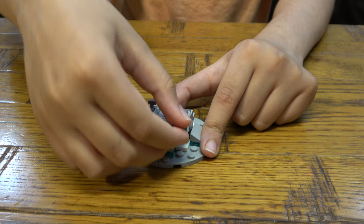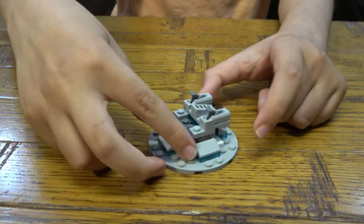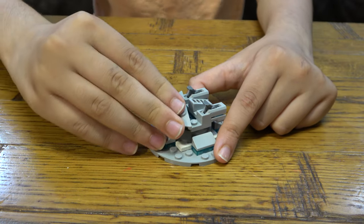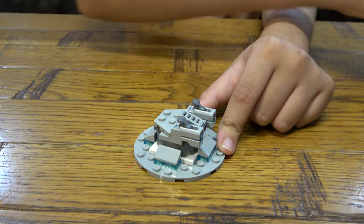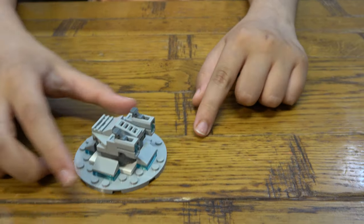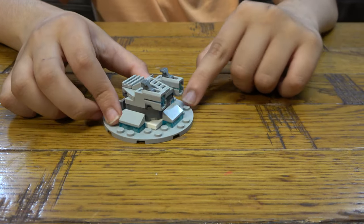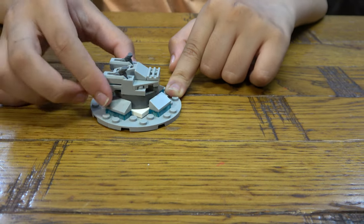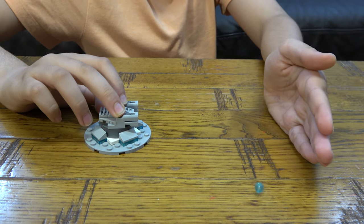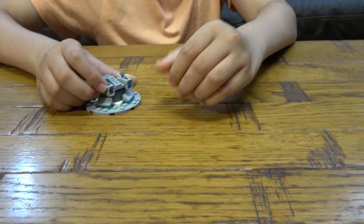Okay, let's start. We haven't finished moving the laser tape. Like that, you can shoot it.